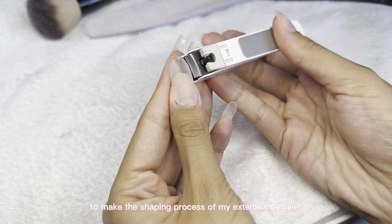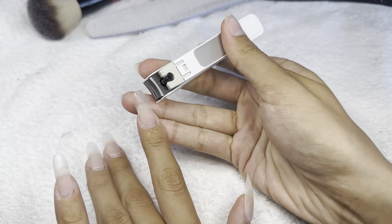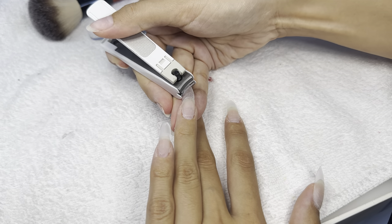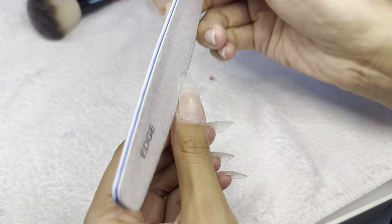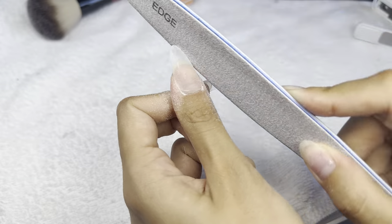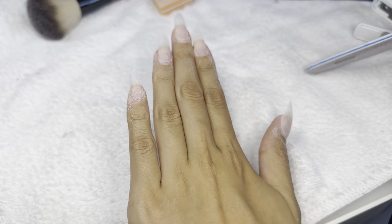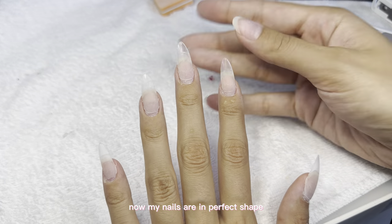I'm going in with my nail clipper to make the shaping process of my extensions easier. I'm going for almond nails today. Now my nails are in perfect shape and ready for the design.